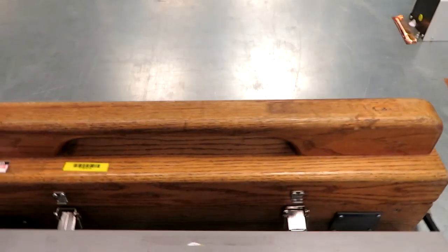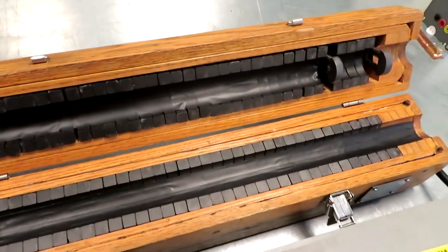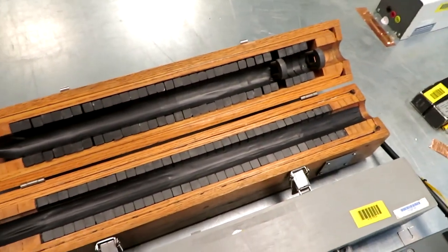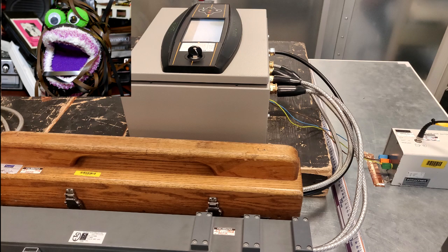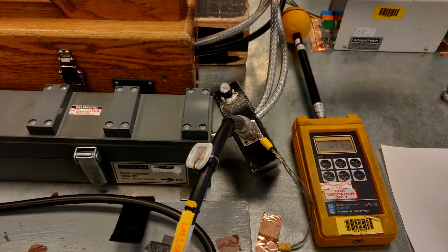You may think that the ferrite rod in your transistor radio is pretty big, but it's got nothing compared with this ferrite clamp which is used as part of the conducted immunity testing. Unfortunately I missed the conducted immunity part of the testing, but in basic form what they're doing is injecting RF energy into the mains wiring and seeing if my equipment falls over - and if it does fall over that's classed as a fail.